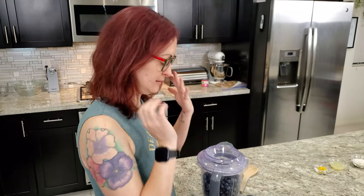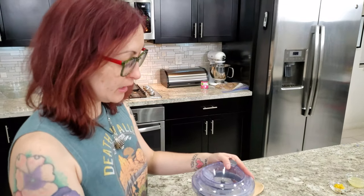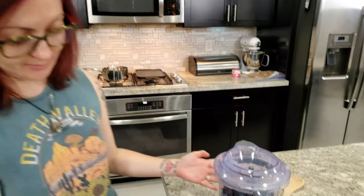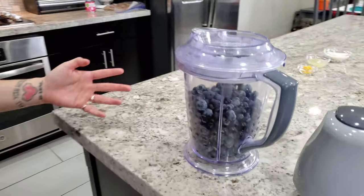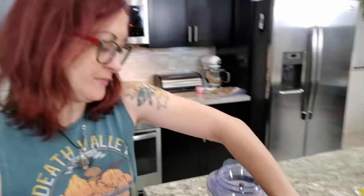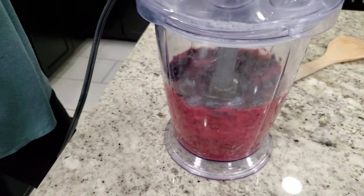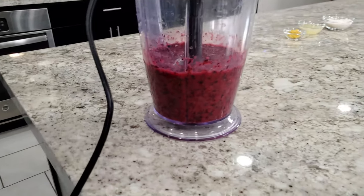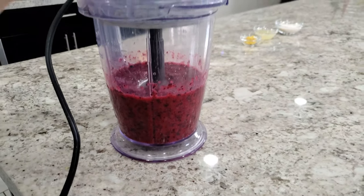So it's blueberry time! In order to make blueberry ice cream, we have to first puree the blueberries. I have four cups of blueberries in here — we're going to blend them. I like how they turned out red even though they're blue. Weird, right?